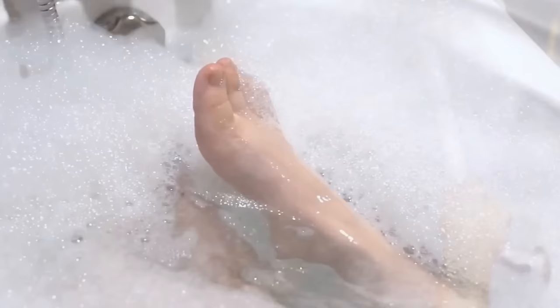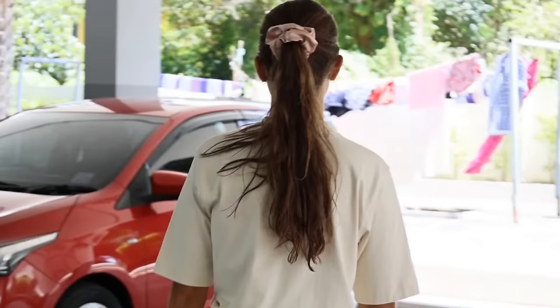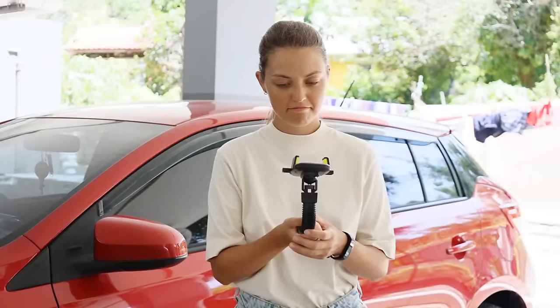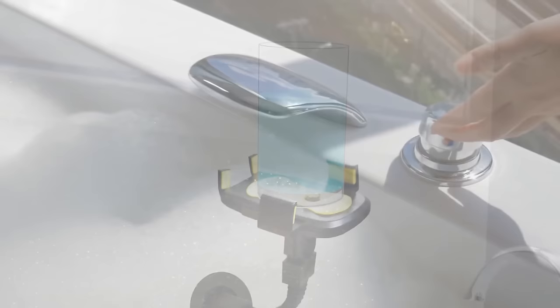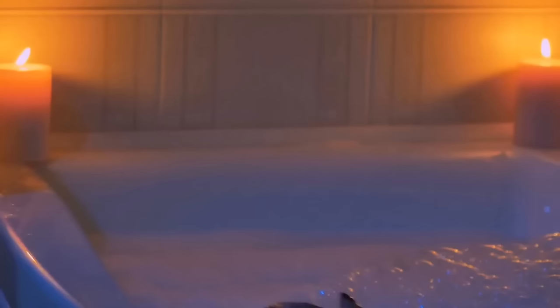Would you like to make it the best bath ever by having a beverage floating beside you? Go to your car and grab your phone holder. Run back to your bathroom and stick it against the wall by the bathtub. Position it to fit the glass containing your drink, making sure the holder is secure — you don't want to be bathing in spilled Coca-Cola.